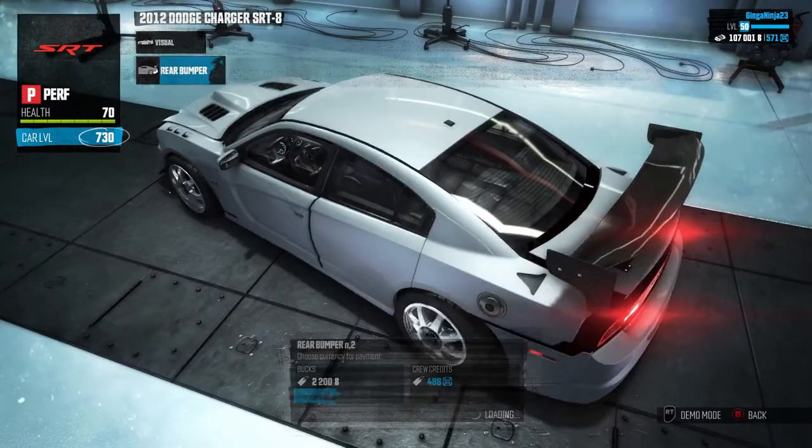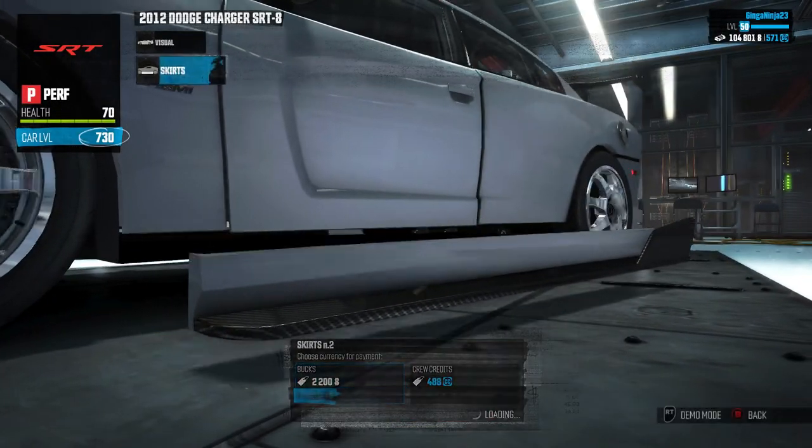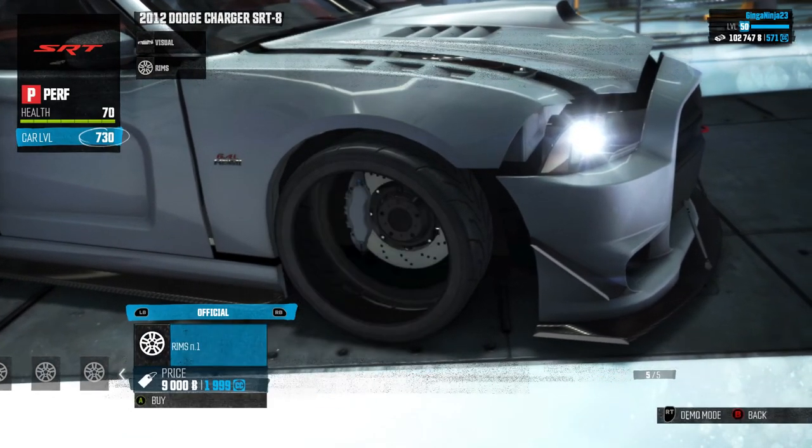I like the first one, definitely. Front fender — nothing. Skirts — oh yeah, carbon fiber. Rims, we need new rims because those rims are not working for us, that's for sure.